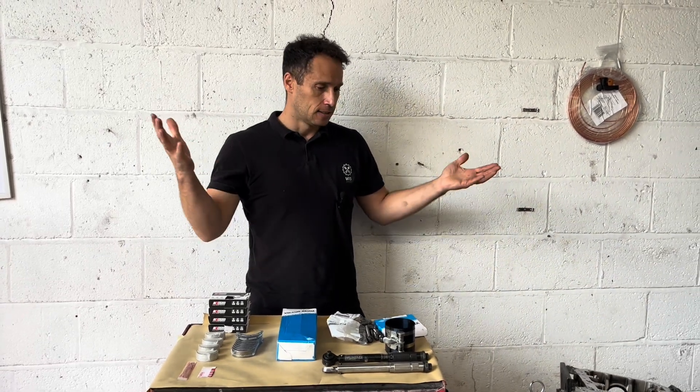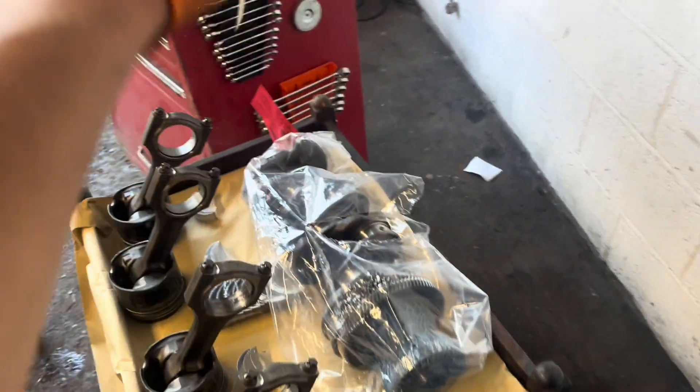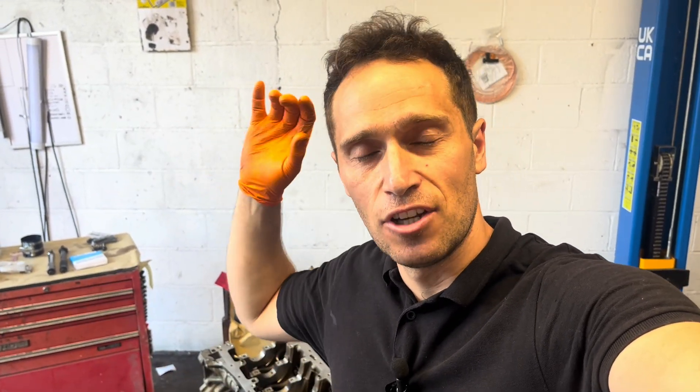Please go back and watch the first video — that way everything will make much more sense. The block is ready, it's clean, conrods, pistons, bearings. The crankshaft is freshly polished — I just collected it a few hours ago from my engine specialist shop. It is officially on — it is showtime. I will start by plastigauging the clearances, because clearance is the key to a successful rebuild.